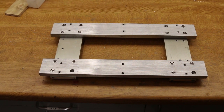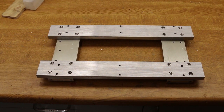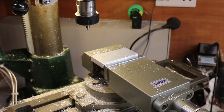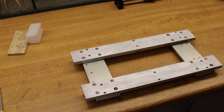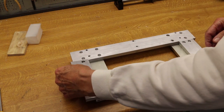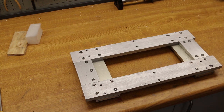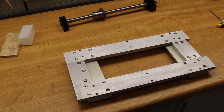With all four parts fitted together it forms the x-axis frame. There are one or two bolts missing — I'm waiting for a delivery. More machining is required to produce the ball screw support plates. With mounting holes drilled, the two plates look like this. These support plates fit on the left and right to hold the ball screws.